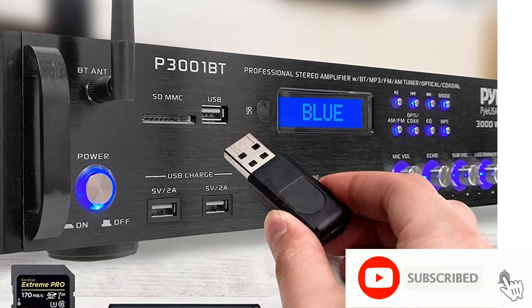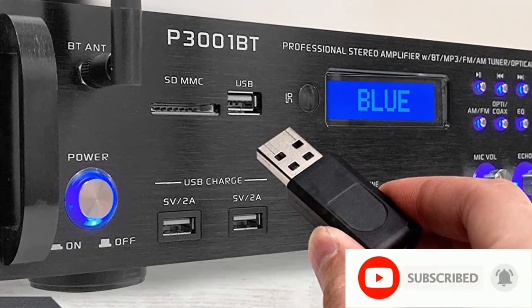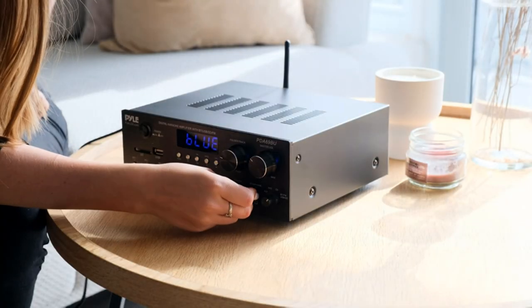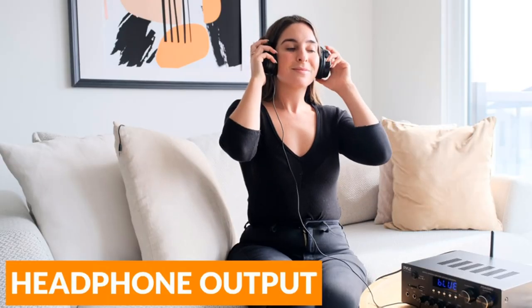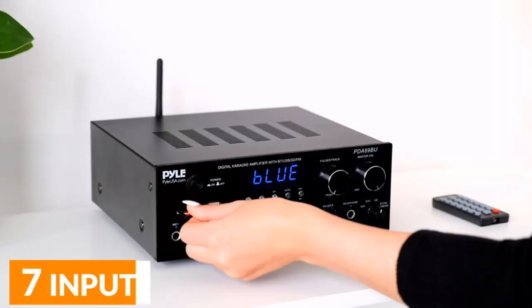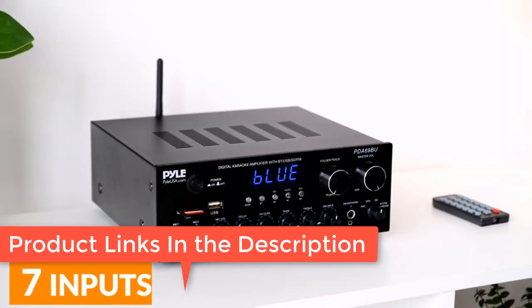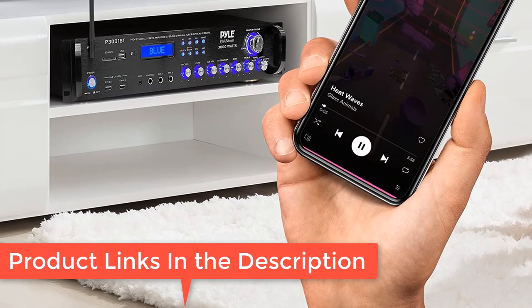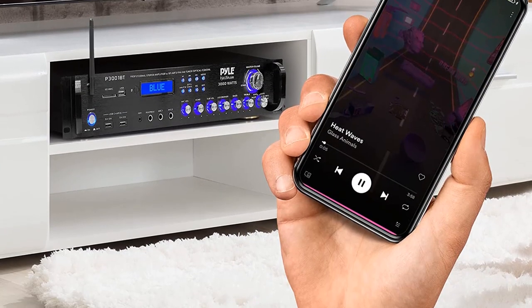EQ controls — the home theater system receiver has crisp buttons for audio source selection and a rotary knob for equalization and master volume adjustments. It also features blue LED lights whose brightness can be adjusted through the LED dimmer.